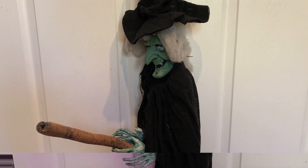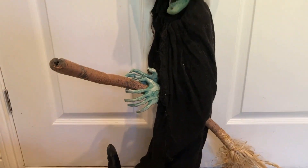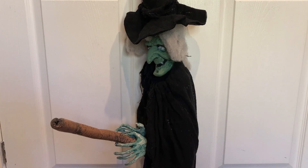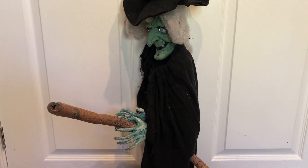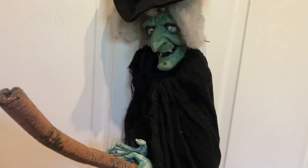It is great that the Witch is poseable as it means you can pose the Witch into any position you want. As you can see here, you can pose the legs, you can pose the broomstick, and it also means you can fold it up nice and small, meaning it doesn't take up too much space when you're storing it. So now I'll show this awesome prop in action.